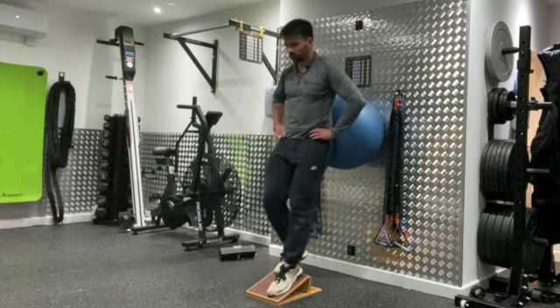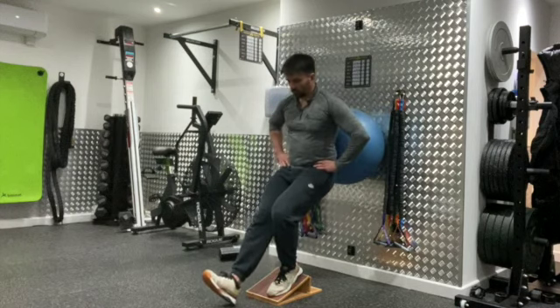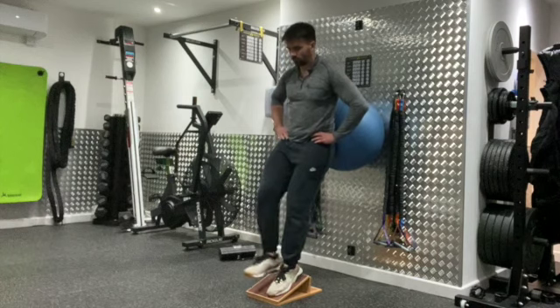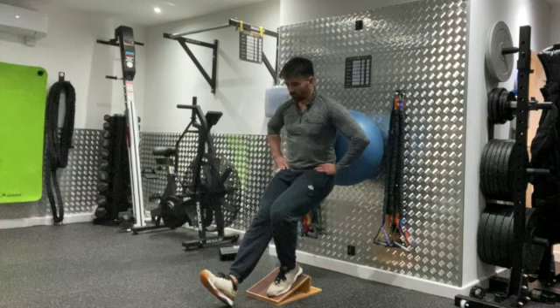From that position, you're gonna lower yourself down as far as you can under control, going down one, two, three. When you hit your end range, you're then gonna place your non-weight-bearing leg onto the slant board and help just push back up to that top position.